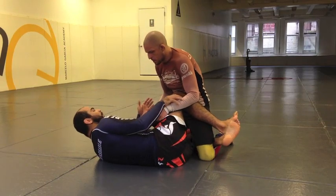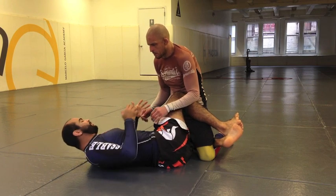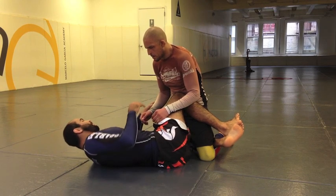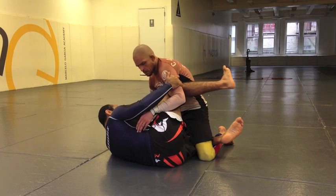Guys, many times people ask me what to do from the Z-guard when we are doing no-gi. One of the positions that I like a lot here is going to the arm drag inside the Z-guard. So all I'm going to do here is — I'm in the Z-guard, or knee shield, or whatever you guys want to call it.